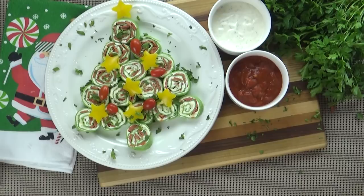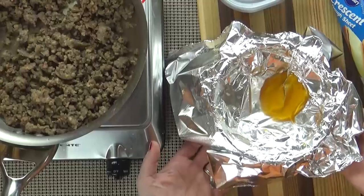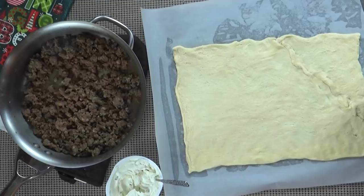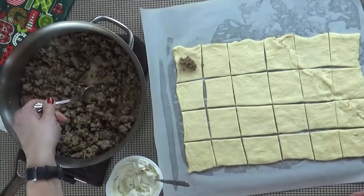Next up we're going to make the jalapeño cream cheese and sausage bites. I'm actually making a double batch — you can easily cut it in half if you'd like. I'm going to start by browning one pound of spicy sausage and drain the excess oil when it's done cooking. Next I'm going to take my sheet of crescent dough, open it up, and lay it on top of parchment paper on a cookie sheet — that's going to make sure they don't stick and make cleanup a breeze. I'm going to take my pizza cutter and try to cut this into 24 even pieces. Then I'll take a little bit of the spicy sausage and add it to the center of each square.